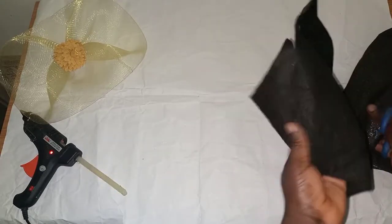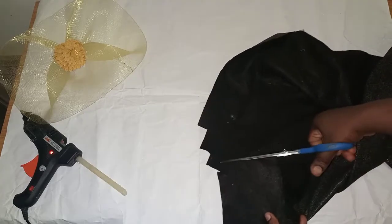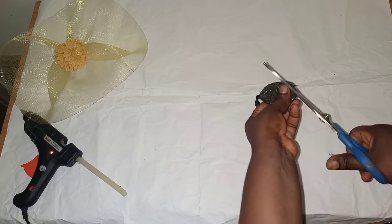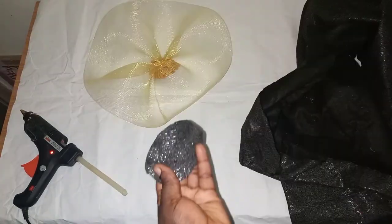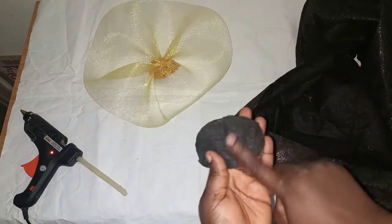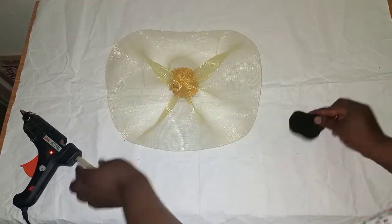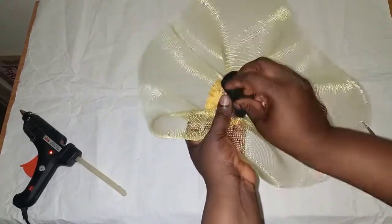I'll be using my felt fabric to cover the back, so I'll cut out a round shape. I'll cut double of this — if you have a thicker one, it's better. You can also use cap or alice band. I'll place the felt to cover the back of the fascinator.